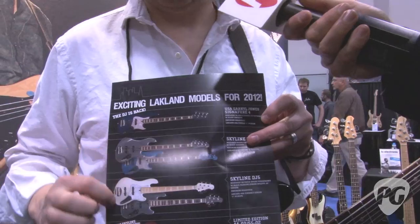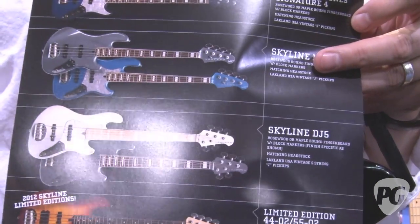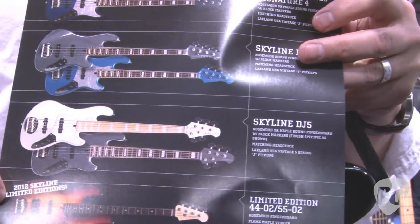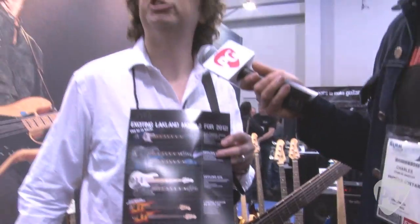We've also got the return of the Daryl Jones signature bass, which was a very popular bass for us. We were able to re-sign Daryl Jones from the Rolling Stones to put out his signature bass — that'll be out in March.